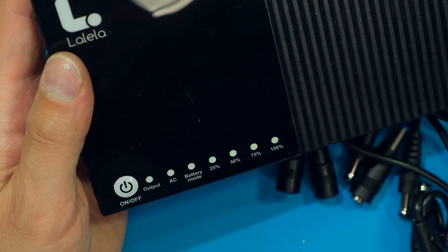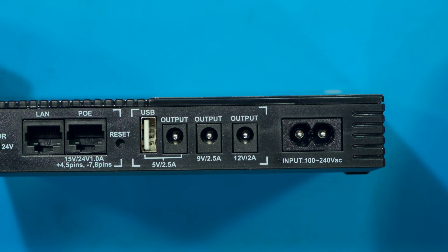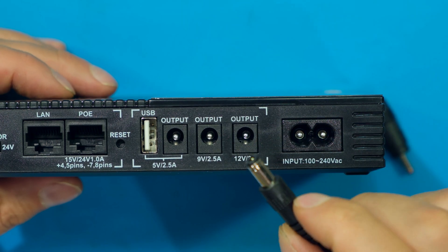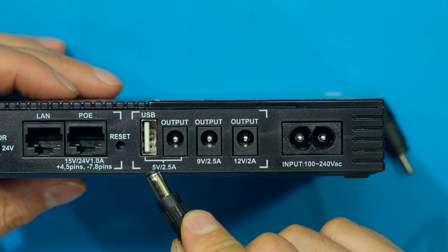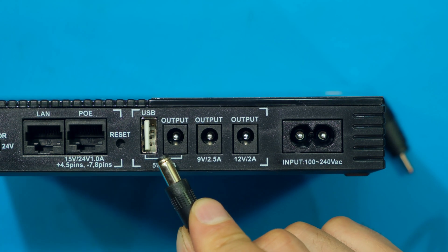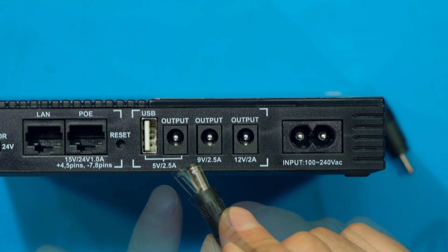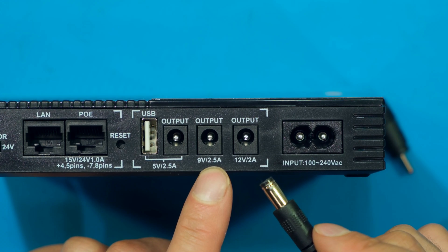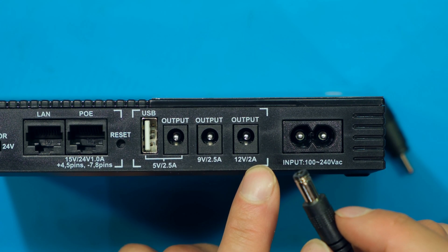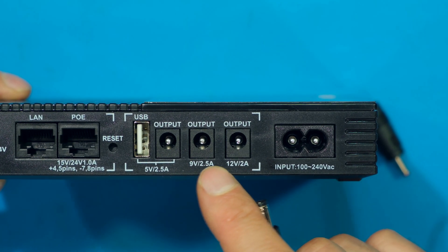Now starting with the DC outputs. These are the DC barrel connectors. I need to look at the voltage for each one: this one says 5 volts 2.5 amps, which is also shared with the USB output. I then have a 9 volt 2.5 amp output and a 12 volt 2 amp output. The reason for the different voltages is that different routers require different voltages.